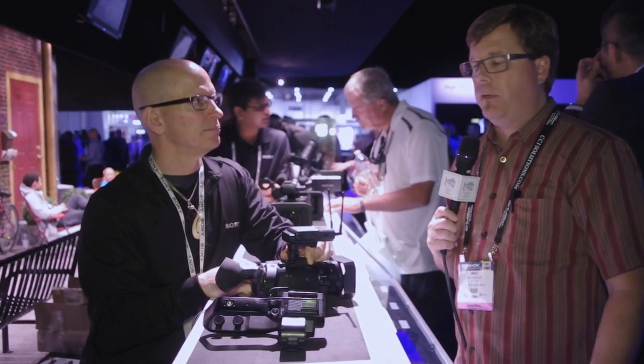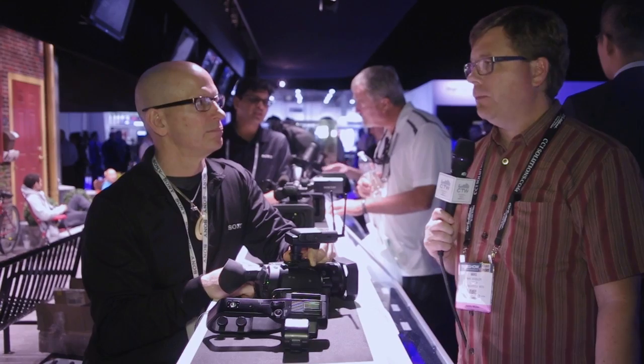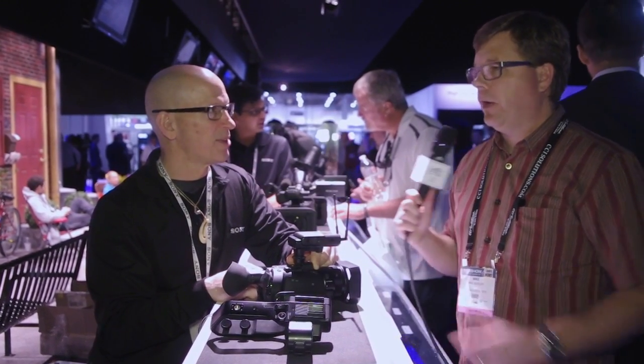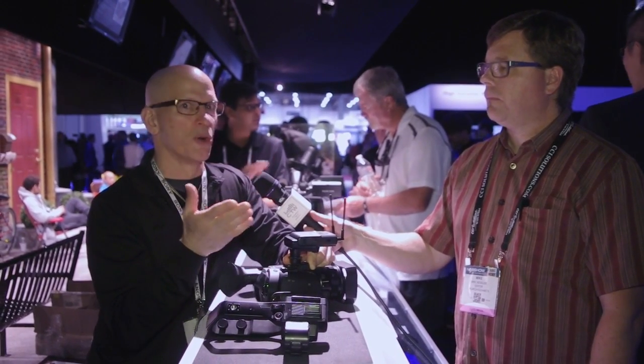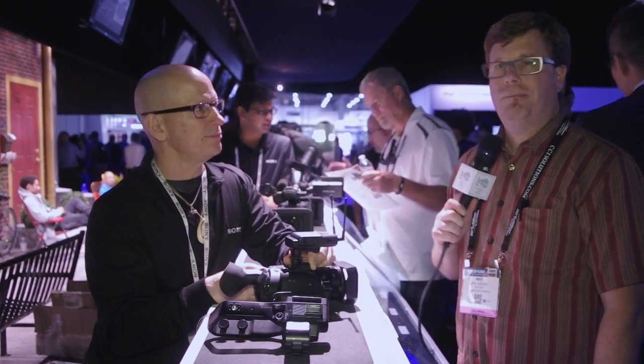This is a very powerful camera in a very small package at a great price point. The fact that SDI is included makes it very interesting for IMAG applications, even in smaller rooms. For more information, visit sony.com/nab or sony.com/professional.